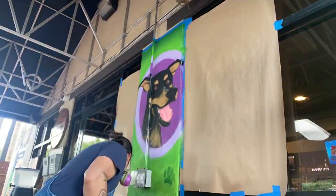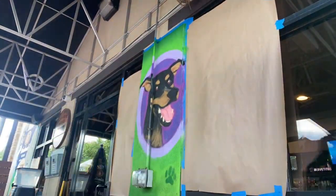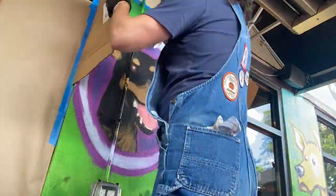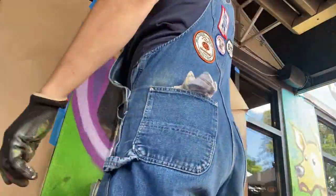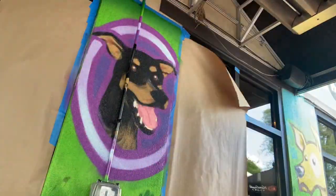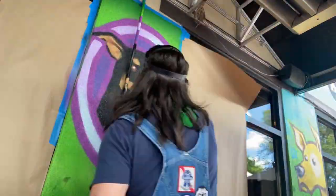I did say "drawn" there because that's just how my brain works — when I'm using spray paint I'm drawing, not painting. This is the first mural work I had done in a couple of years, since pre-pandemic times. Being back outside and painting on big surfaces was a very good feeling, and just being amongst other people again.